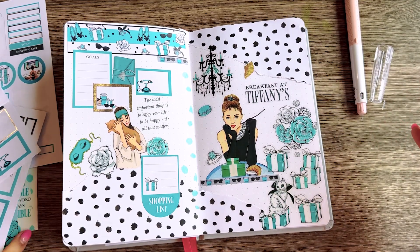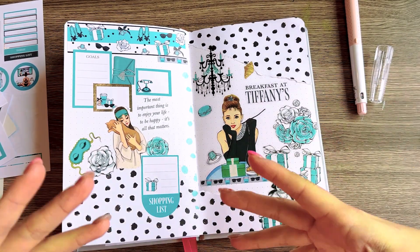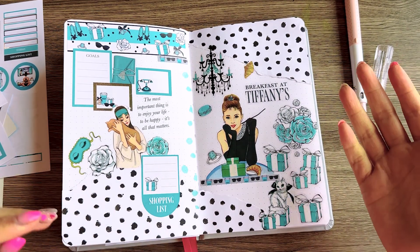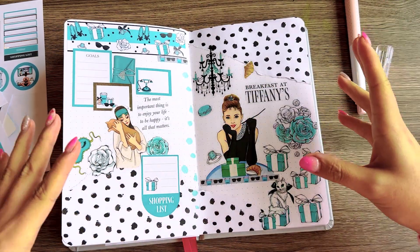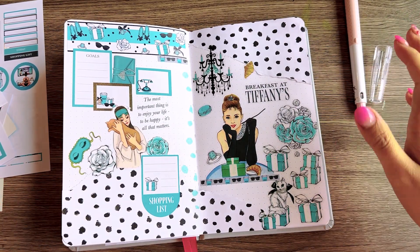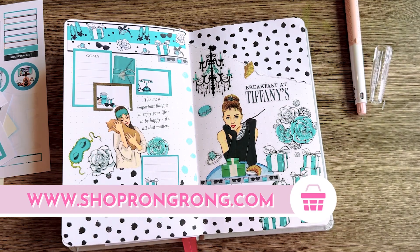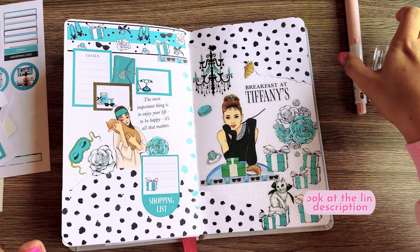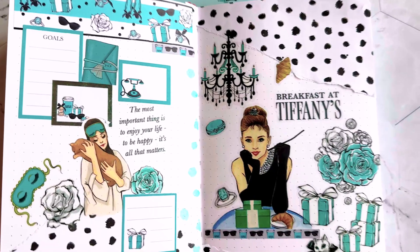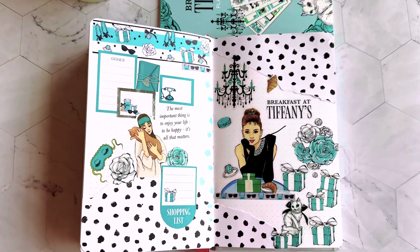I'm pretty happy with my spread. Of course it's just a journal — not functional for planning a week — but it's fun to experiment with creativity in a different way, not just drawing but putting things together. I hope you like my beginner spread. You can find all the supplies in my shop at shopperon.com. Practice your creativity on your planner, journal, or however you want — creativity is what we live for. See you next time!